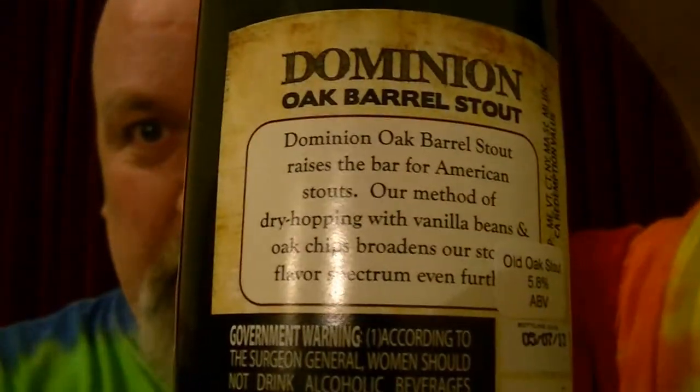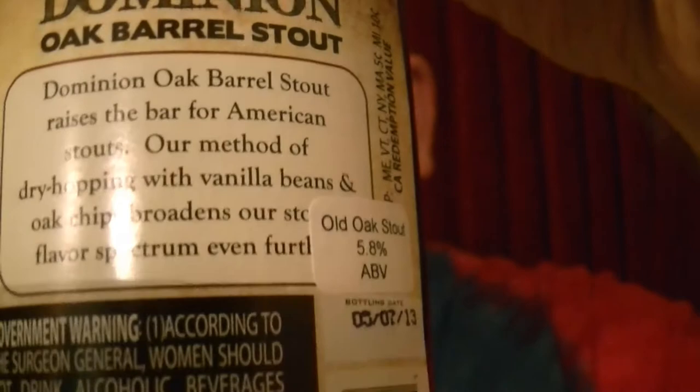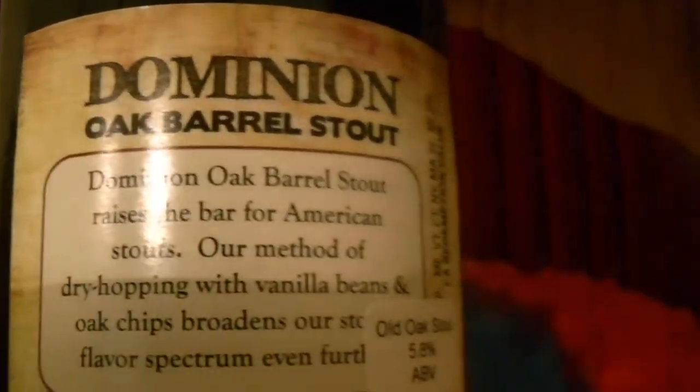This is an Oak Barrel Stout, and there's a lot of special things about this one. Let me tell you what I've got on the back here: 'Our method of dry hopping with vanilla beans and oak chips broadens the stout's flavour spectrum' — look, you've spelt 'flavour' wrong, guys! That's a tease — it's F-L-A-V-O-U-R. Anyway, it broadens the flavour spectrum even further.